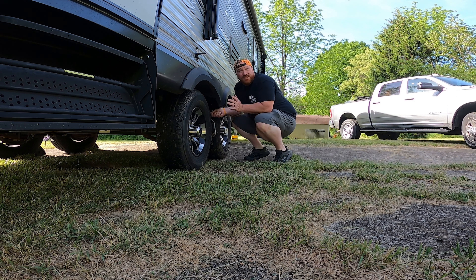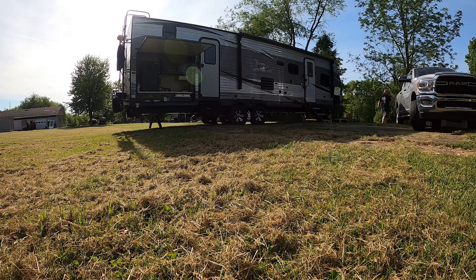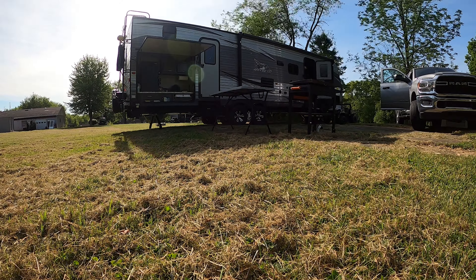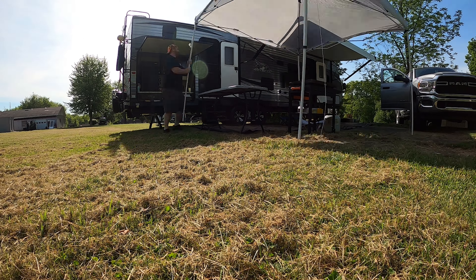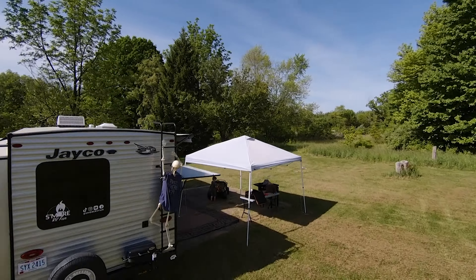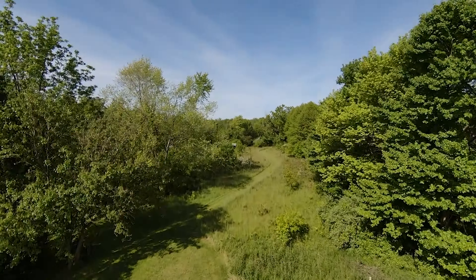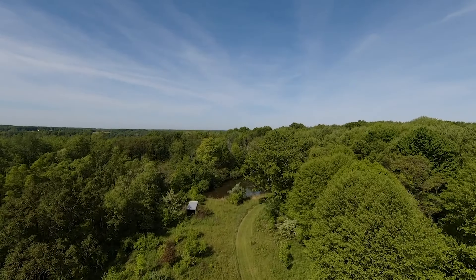We're boondocking, so one of the first things we got to do is get everything chocked up. Got the truck unhooked, chocked the other side, and I wanted to do this side once I got out. We're gonna open everything up, get our generator going and get set up from there. Being this is our first time, we at least got some good information from the internet on what to expect. One thing you don't expect until you're out here — the bugs. Lots and lots of bugs in a field that's just been freshly cut.